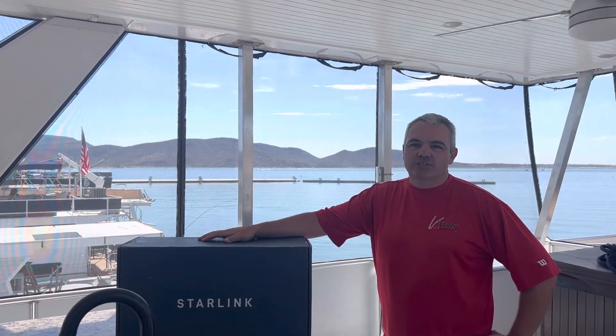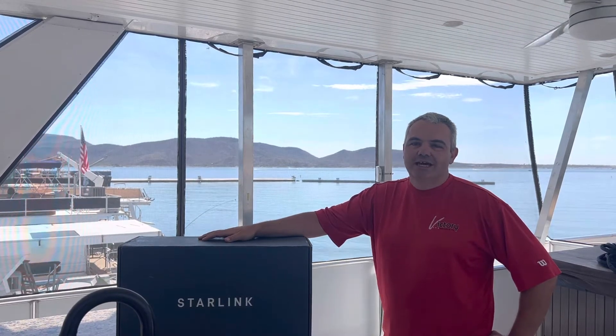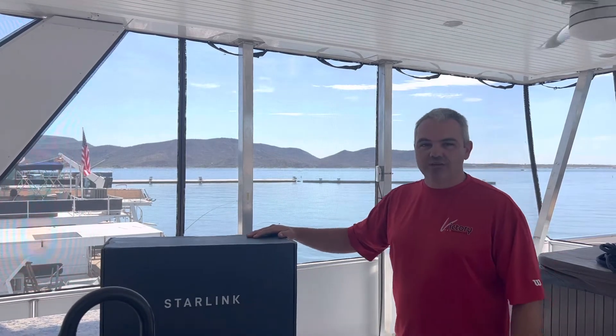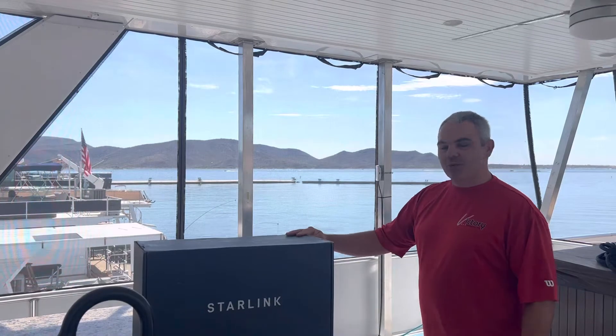Hello, my name is Russell with Victory Electronics and today we're going to be doing an unboxing for the Starlink antenna. This is what you get if you spend $5.99 for hardware costs. For me it's $110 a month. They send you a box at 23 pounds and we're going to see what's inside.